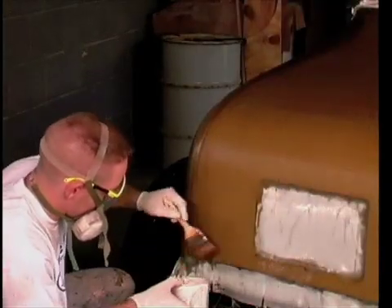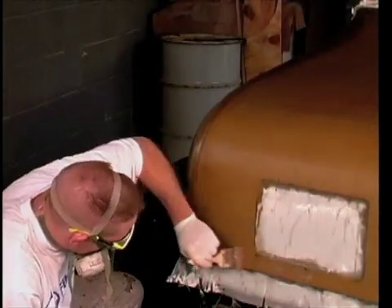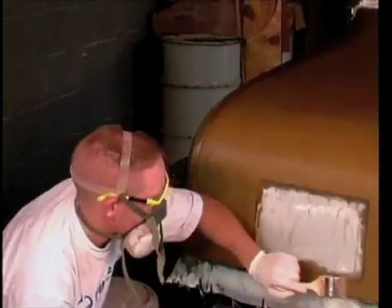At this stage, the outside of the form has been thoroughly covered in three layers of fiberglass. It is time to begin modifying the part and reinforcing the inside as well.